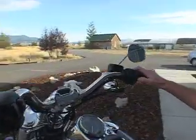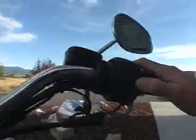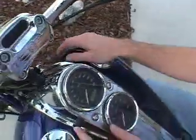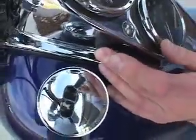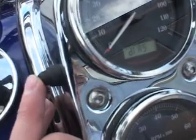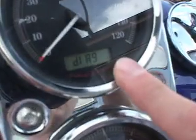First, make sure your kill switch is in the run position. We're going to press and hold the trip reset button in, and we're going to turn the ignition on, hold until in the odometer reading area it says Diag.